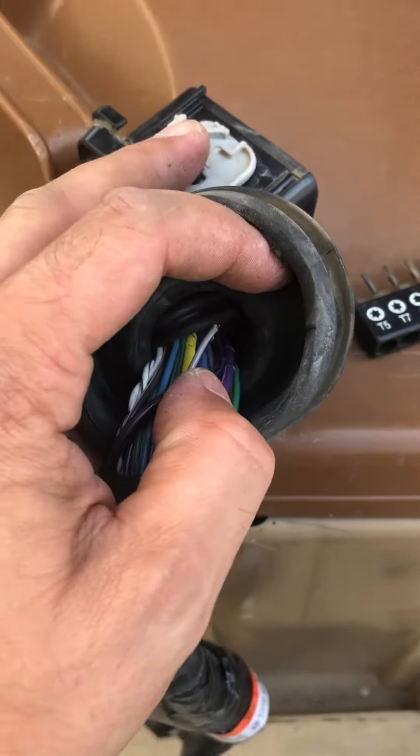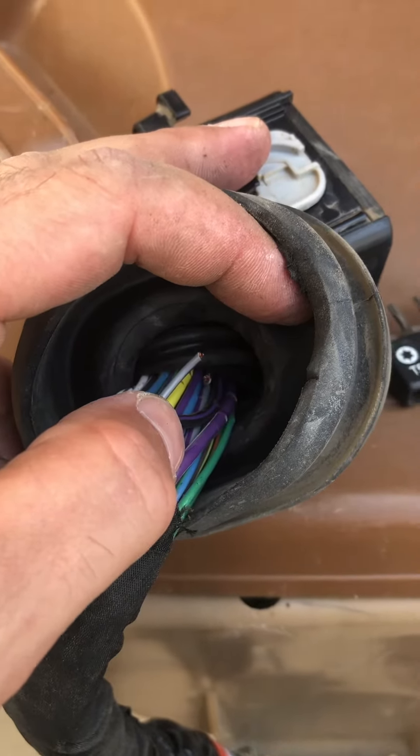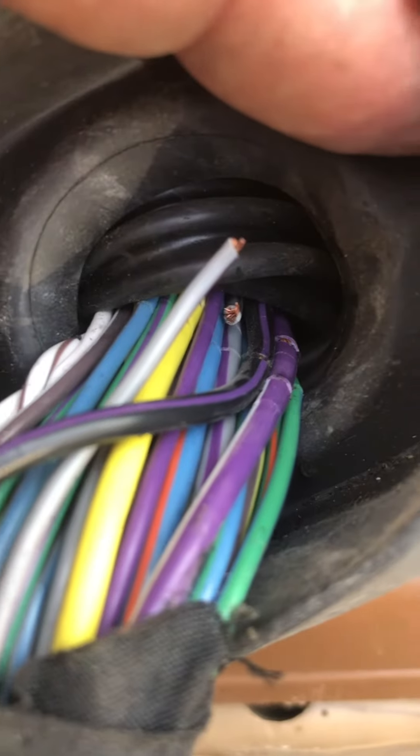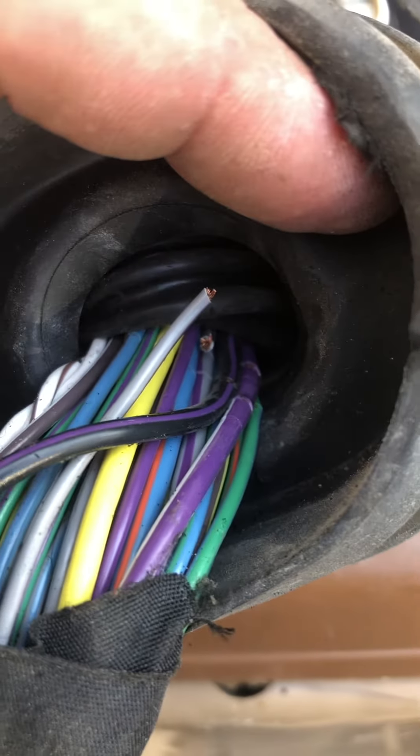There's a hard bar in there and it ends kind of right here — I've already taken it out — but all the wires will start bending at the end of it and they start to break. So you can see in there I don't have power locks.